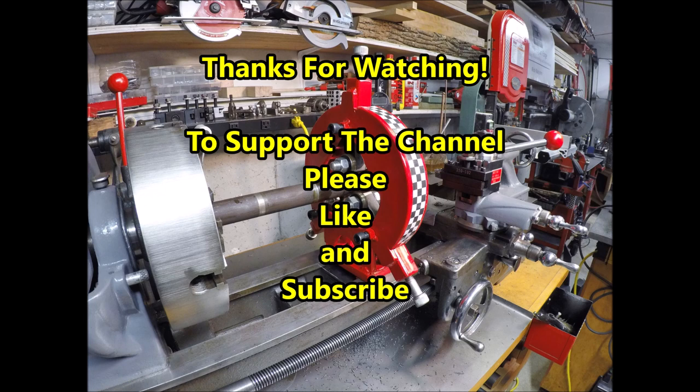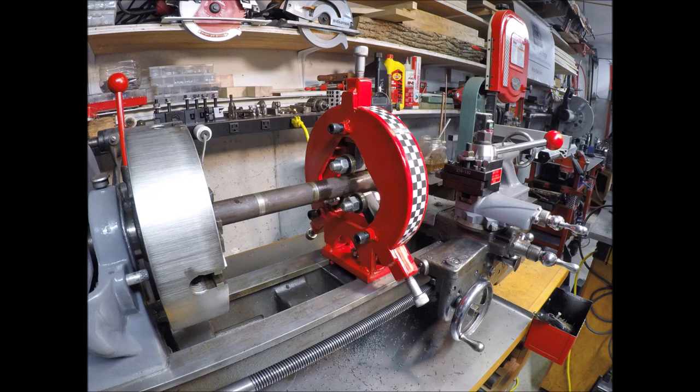Well, my friends, I hope this quick overview was helpful, especially if you're looking to make one of these yourself. Thanks so much for watching. To support the channel, don't forget to like and subscribe, and we'll be back again soon with another video. Take care, and we'll see you next time.